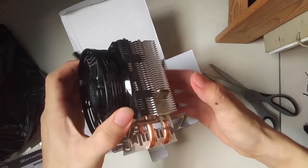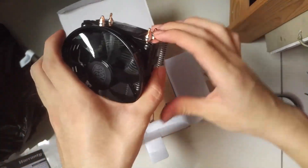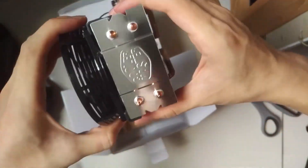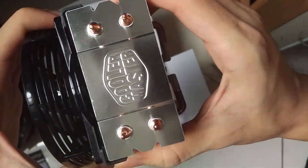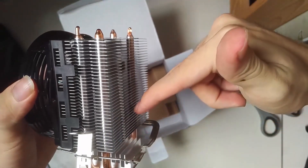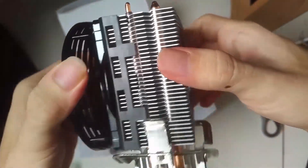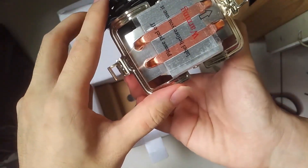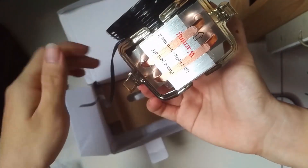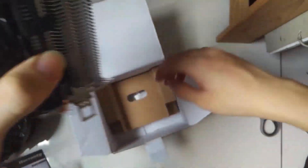So here's the fan itself — it's relatively small, almost the size of my hand. It's got two copper pipes running out and a single fan blowing the air. It's pretty light as well. It's just a pretty normal small CPU cooler that stands vertically.